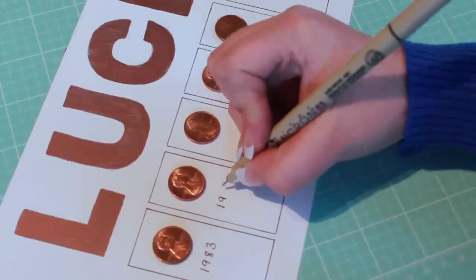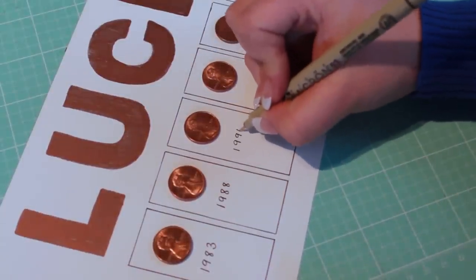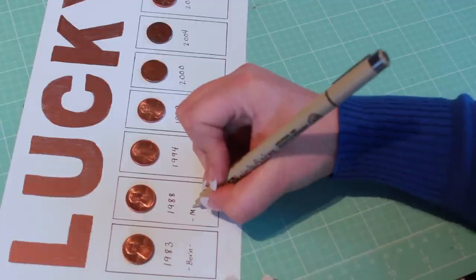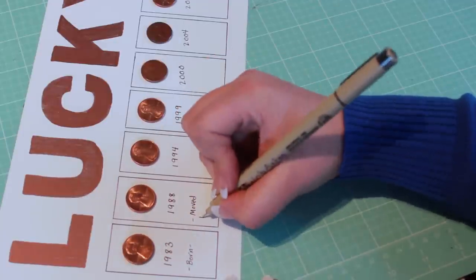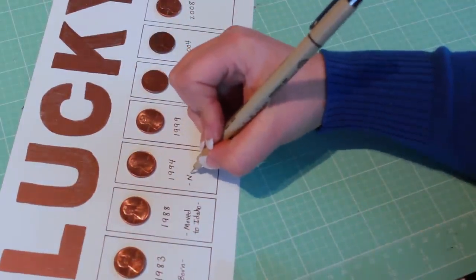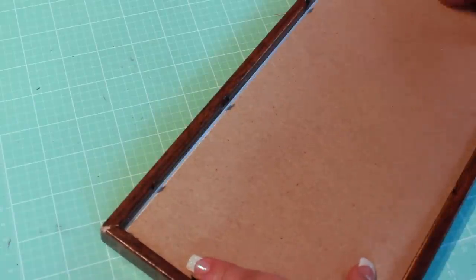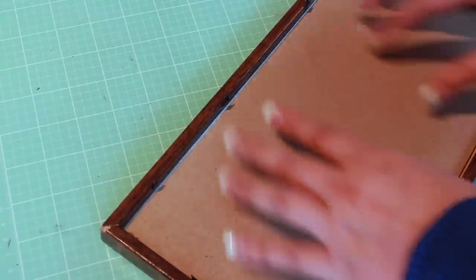Add a label within each box. This project only took 15 minutes from start to finish, and I think it'll look great for St. Patrick's Day!